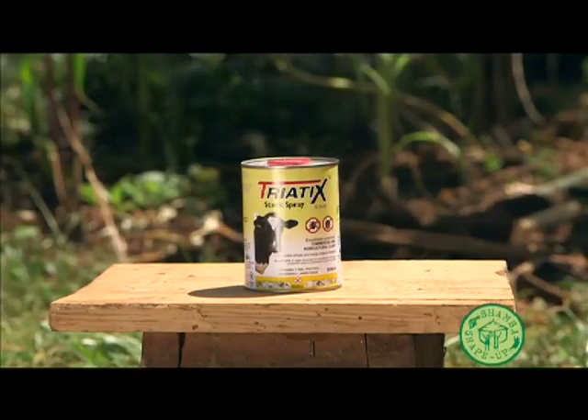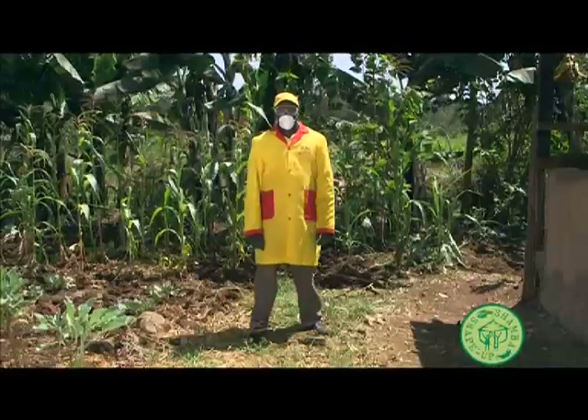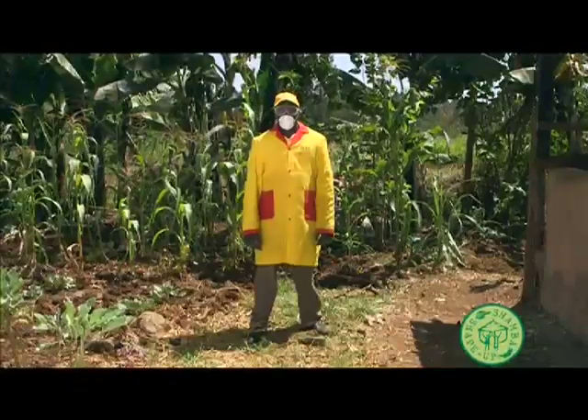We needed to show Christine how to spray correctly to get rid of the ticks and flies. First, put on your protective gear: mask, goggles, hat, gloves, dust coat and gumboots.